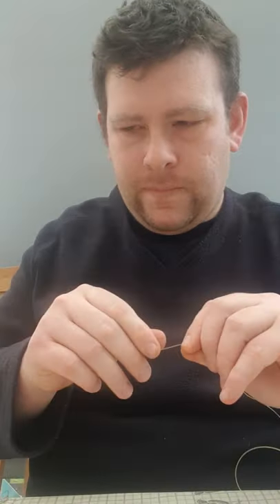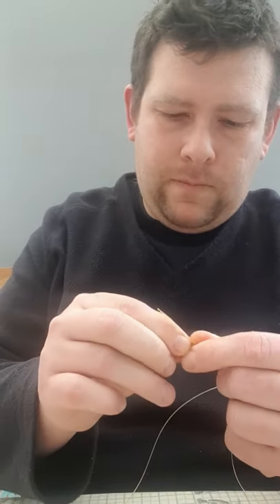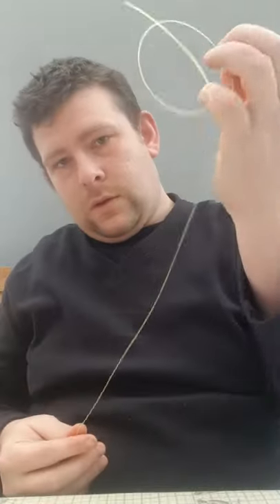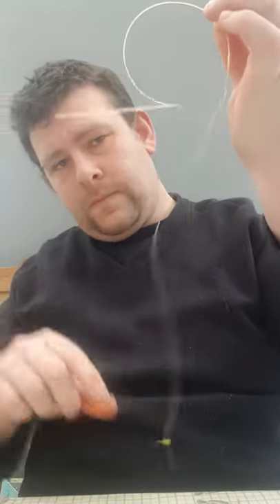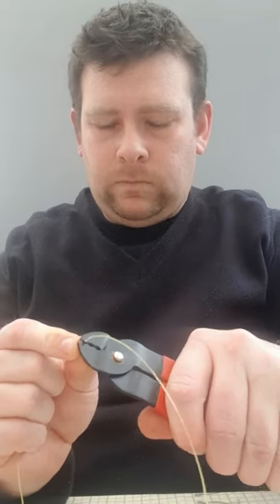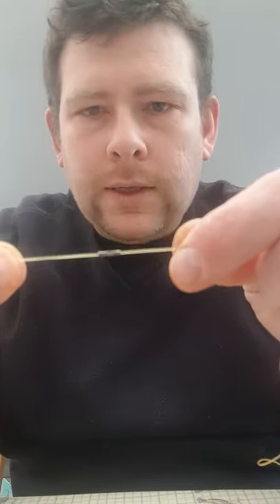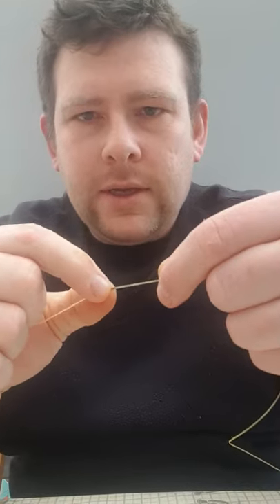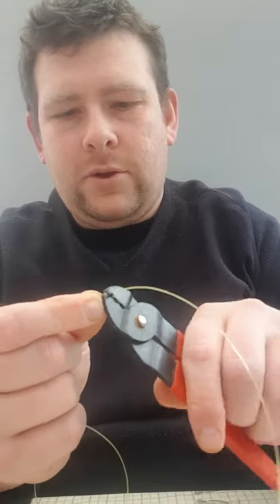So once you've done that, you get a crimp. Pop it onto your line and get it down to about so far off your clip, and just crimp it in the middle, like so. Just crimped in the middle of the crimp. Don't crimp the edges, because if you crimp the edges it can cut through your line, which you don't want. Just crimp it in the middle, not on the edges.